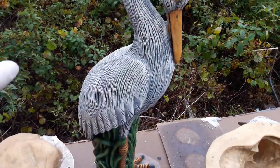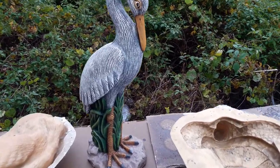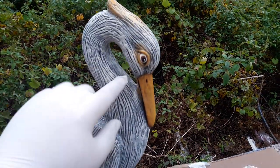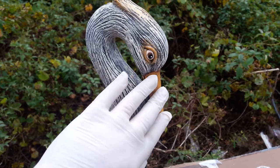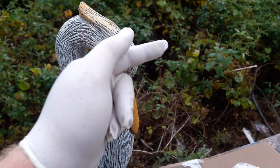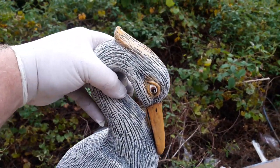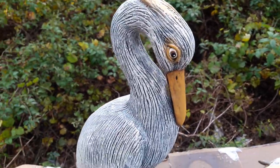Beautiful egret statue, all painted up so it looks extra nice and pretty. Gorgeous piece, but if you look up here on the head, the neck gets pretty thin — it comes up off the body and gets pretty thin there. Fortunately, in the case of this egret design, it comes down and connects back to the body, which actually provides extra strength. I have another egret where the head does not connect — it just sticks straight out. In both cases, especially that other one, it has to have rebar in the neck to provide strength, because most people without thinking are going to come up and grab it there and want to lift, and that can cause cracking or even break it right off. So use rebar.